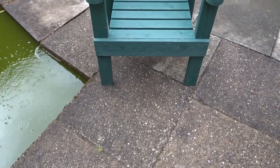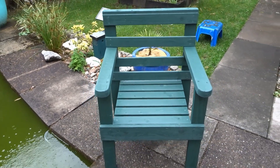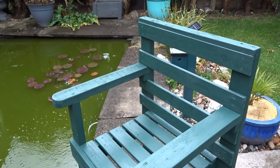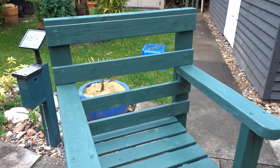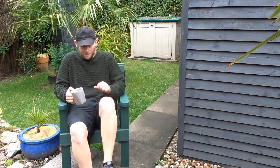So there you have it — a really quick and easy build. I had a lot of fun making this. It is made out of 100% recycled wood and costs practically nothing to make apart from the glue and the screws. Thank you very much for watching. If you found this video useful, please leave me a like and consider subscribing if you haven't already. If you have any questions, please let me know below. As always, thank you for watching and I'll see you next time.